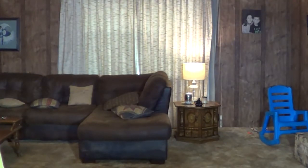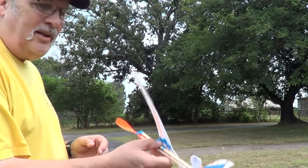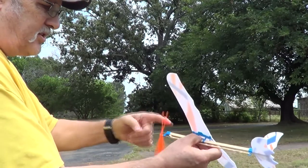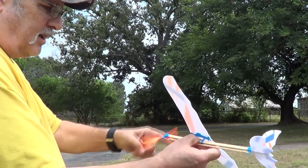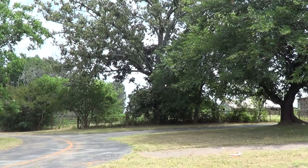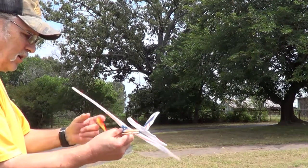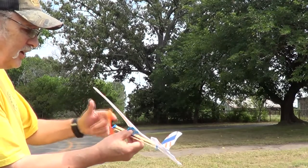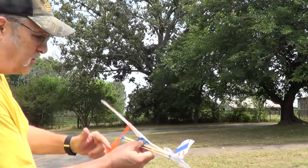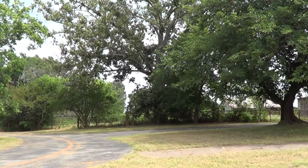Here we are flying it outside. What little wind there is is at our back. So let's wind it — remember, counterclockwise. Give it a few flights, see how it does. That wasn't bad. Let's fly another one — this time we're going to give it a little height as we throw it. I'm not giving it a lot of winds because I don't trust these rubber bands too much. That didn't work. Let's try it again.